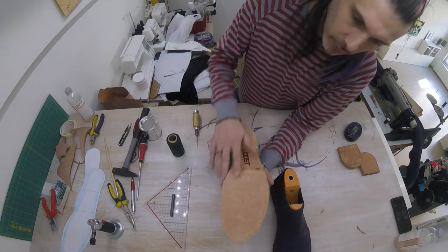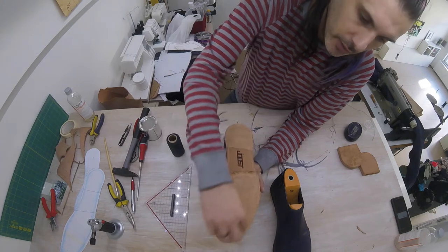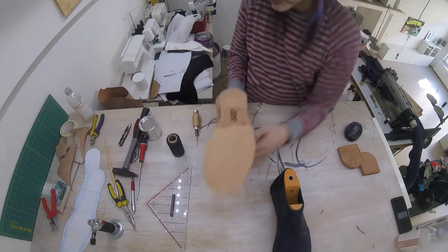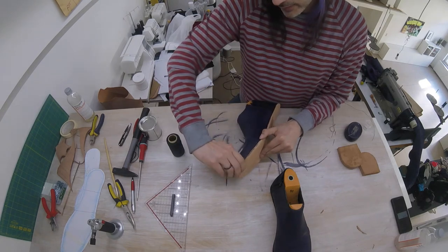Our groove is made all the way around our shoe. You can see it best here because of the difference in texture, but it runs all the way around. We are going to use this groove to now sew everything together here on the outside.